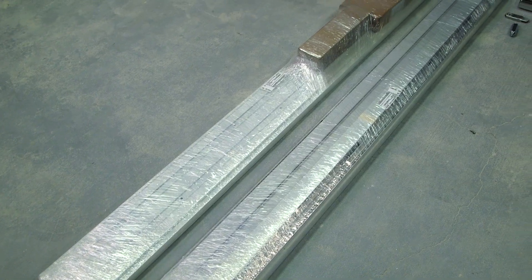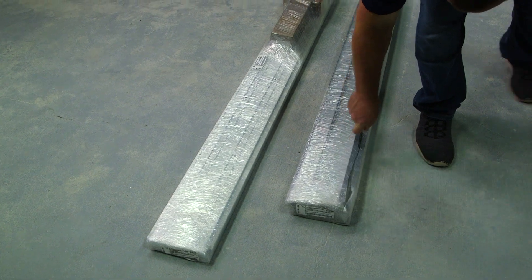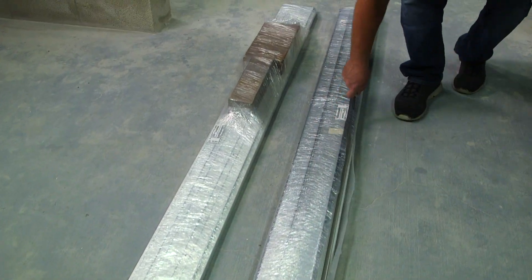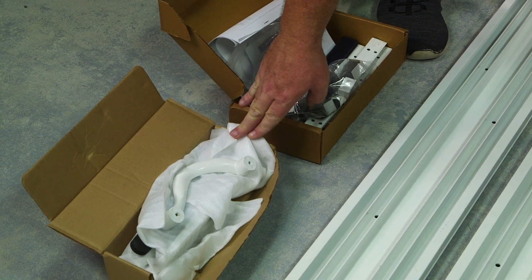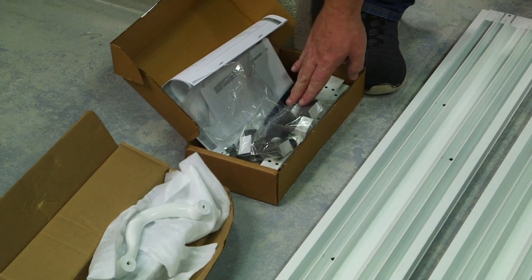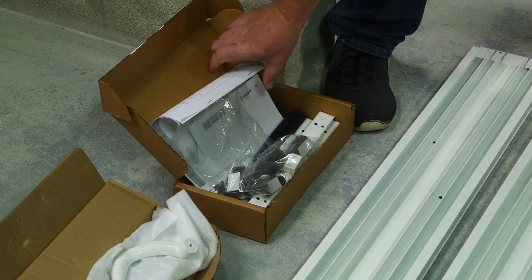Here's the mainframe with the boxes of components. Let's start by unpackaging the mainframe. In the first box you receive, all of your handle hardware is going to be inside the box. The second box is going to contain your assembly screws, keepers, high pile dust plugs, and your assembly instructions.